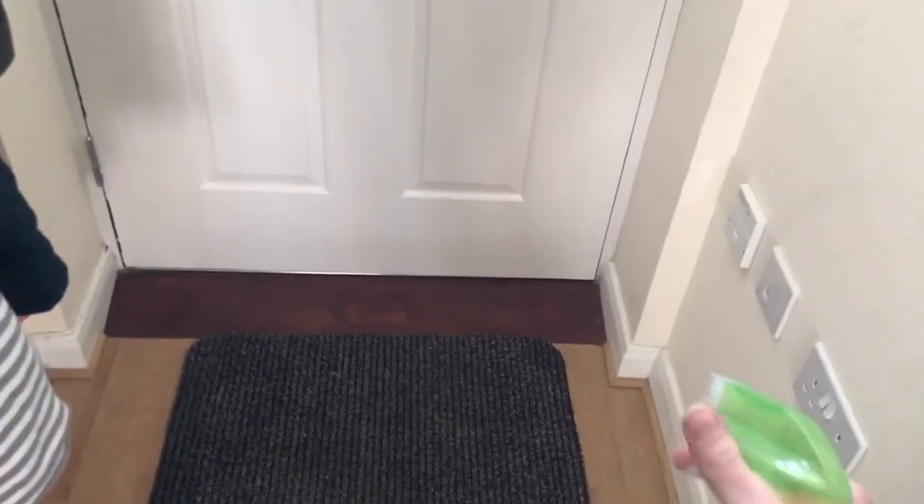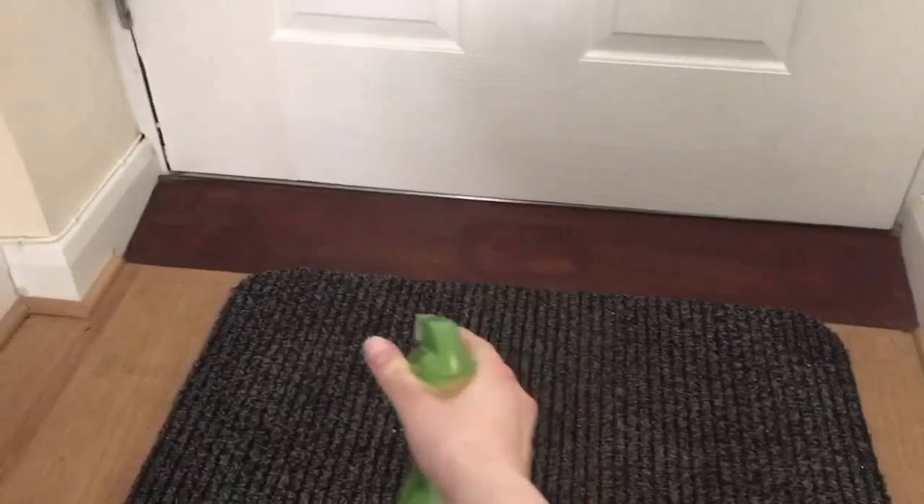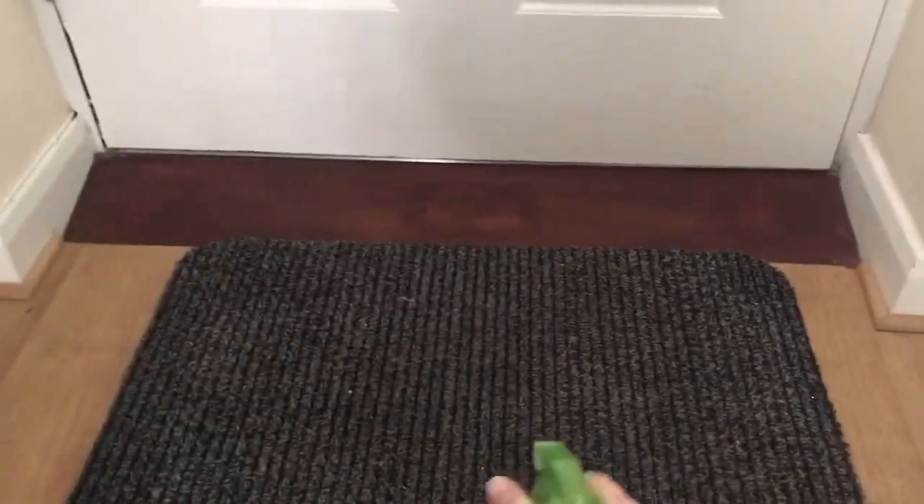Another great idea is to spray your mat as people come in the door. It will smell great as soon as someone comes in, and it also helps prevent the spread of germs.